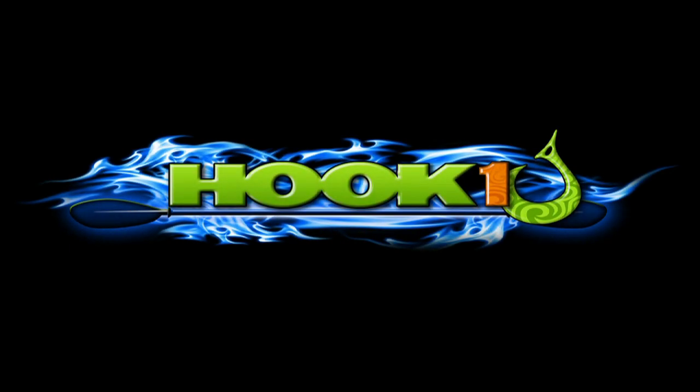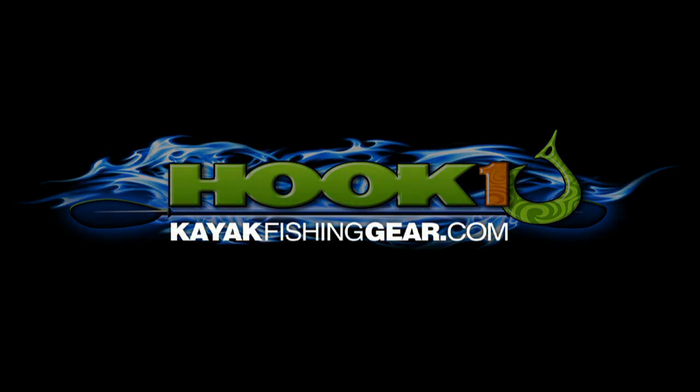For outstanding customer service, expert advice, and an extensive selection of quality kayak fishing products, visit HookOne at kayakfishinggear.com.